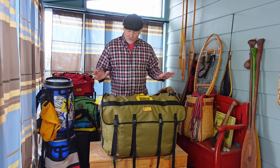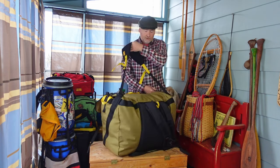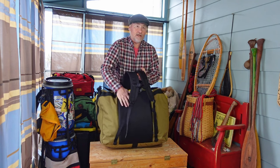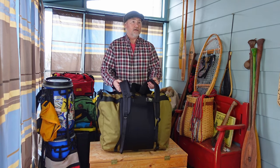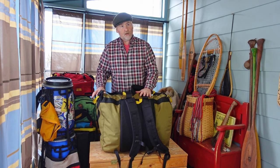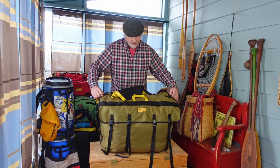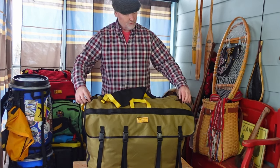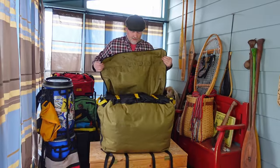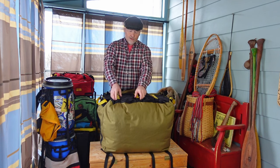It's a top-loading pack. It comes with the supertump and shoulder straps, and it has a lovely foam back pad that protects your back from whatever you've got inside the pack. It's loaded with features — 1000-denier nylon, so it's rugged and tough. It's got six clip points to close the lid: two on either side and four at the front that bring the lid up.